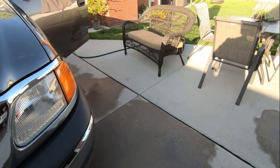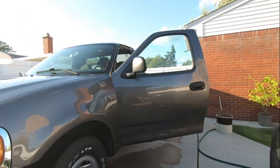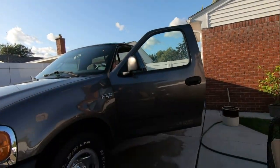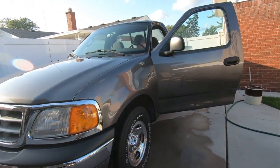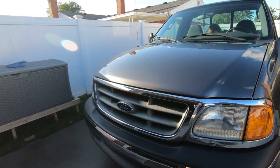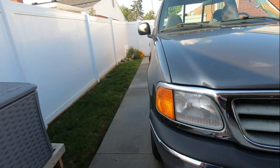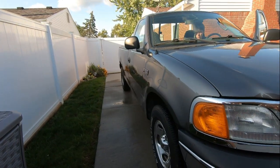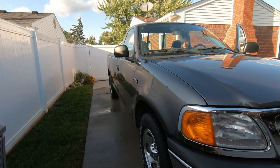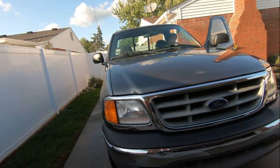It'd be a little bit warmer if this breeze wasn't out. The kid's in there cleaning the truck inside - he washed it and we'll try this stuff out and see how it looks. I don't know how long it's gonna last - it's pretty much like a carnauba wax, roughly probably a month. But it's something you can use once a month at that price - not bad, and you can use it on everything.